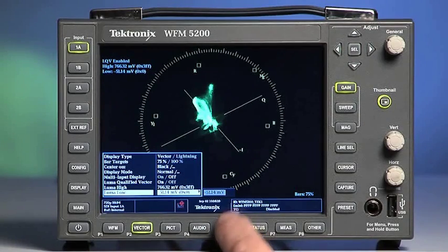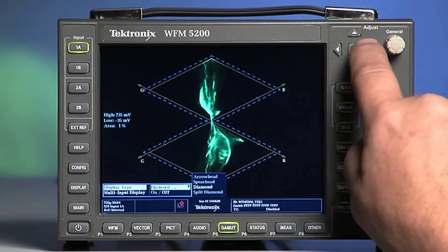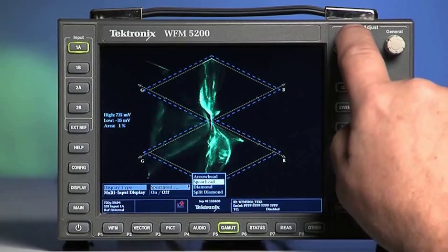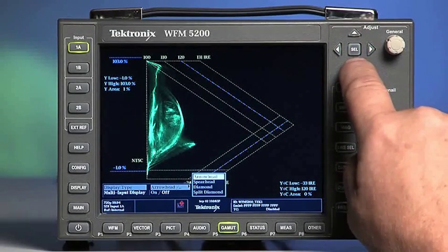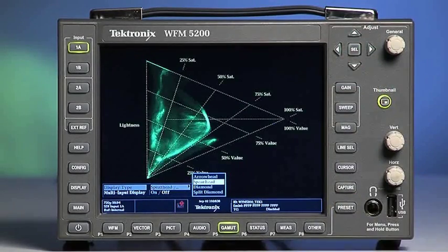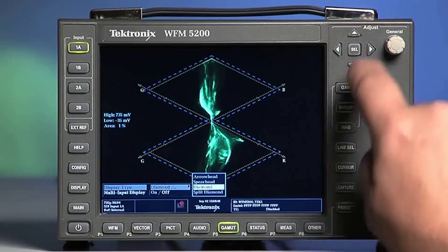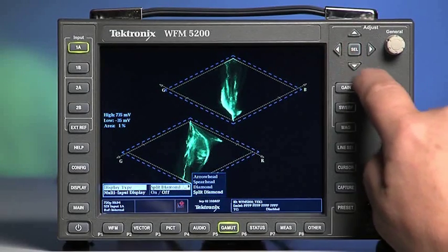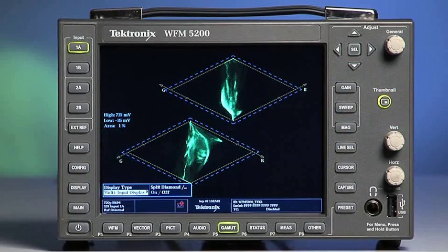Select and hold the gamut button to display the gamut configuration menu. Use the arrow buttons and the SEL button for selection. Change the display type for the type of gamut monitoring. You can switch between the arrowhead, spearhead, diamond, and split diamond display types. If you have multiple inputs installed into the WFM 5200, they can also be displayed side by side.